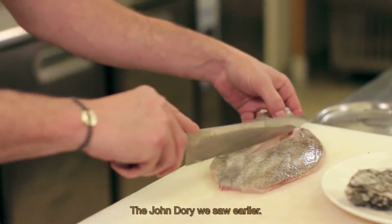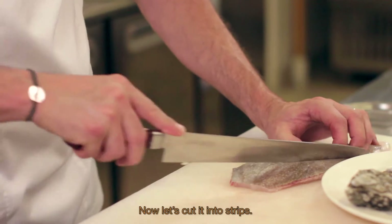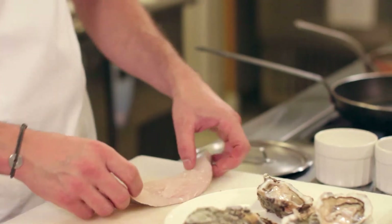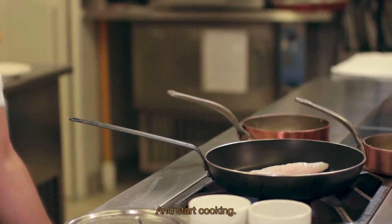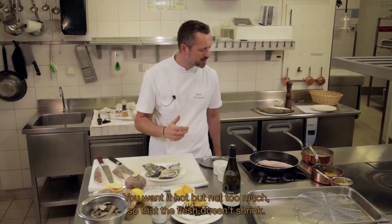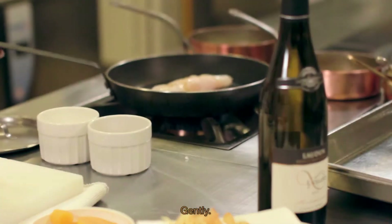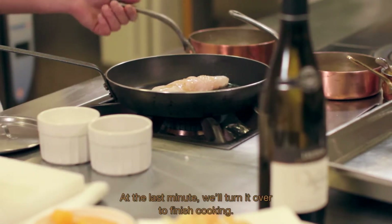Le Saint-Pierre qu'on a vu tout à l'heure, levé en filet, on va maintenant le tailler en aiguillettes. On va très légèrement l'assaisonner côté filet avec un peu de fleur de sel et on va démarrer la cuisson. Pareil : du chaud, mais pas trop fort pour que ça ne rétracte pas les chairs. Un petit filet d'huile d'olive, et tout doucement on va le cuire sur la peau. Au dernier moment, on le retournera pour finir sa cuisson.